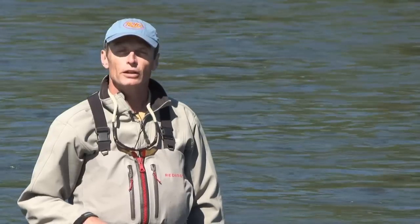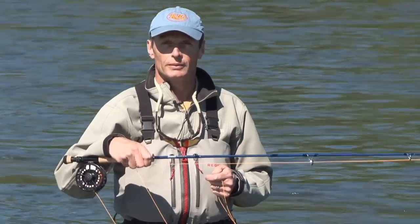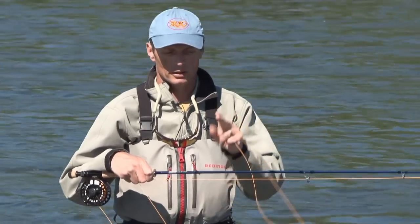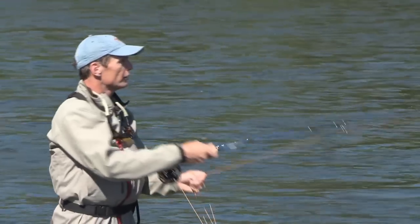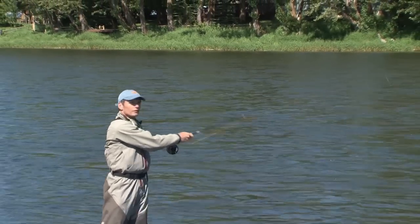One last thing to know that's really cool about this line is it goes on a single-handed rod very well. There's a three line size difference though — this line is based on the spey standard. So if I have an eight weight rod, I use the five weight Scandi Short Versa Tip. As long as you remember that three line size difference on a single-handed rod, this thing flies — an absolute cannon for easy distance.